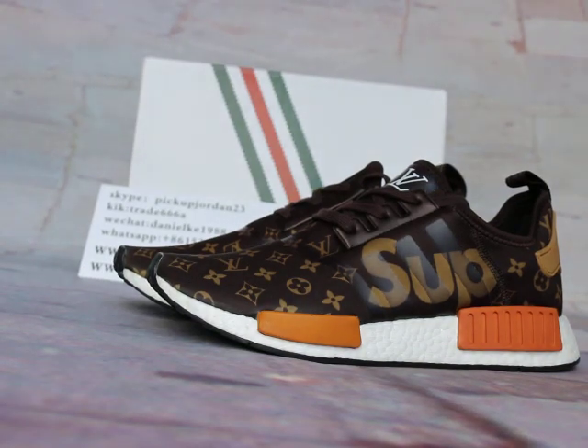Hi guys, this is Nancy from pickjordan23.cn, also where pickjordan23 are used. Please subscribe on YouTube trainers. I will do a review to show you new release items. You can also follow on the web or the YouTube channel kicktrade68, or Skype pick up jordan23.